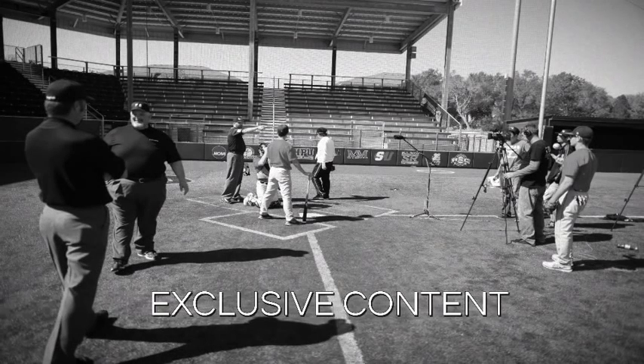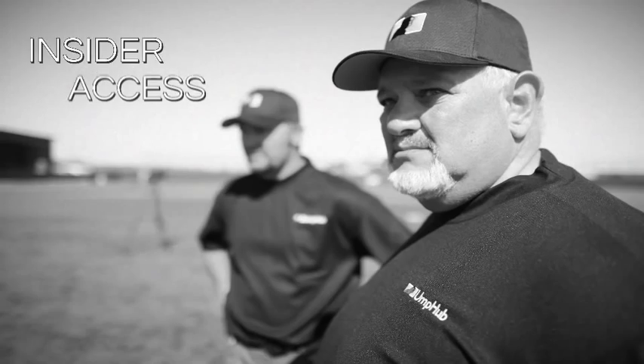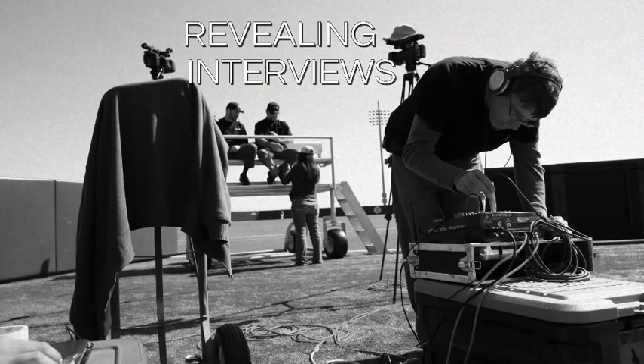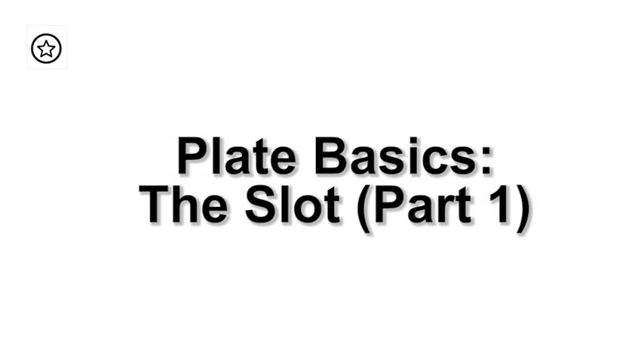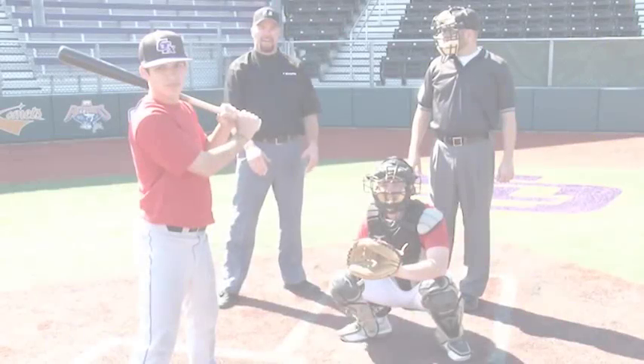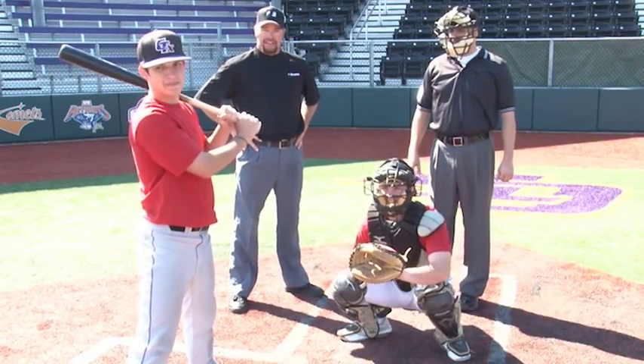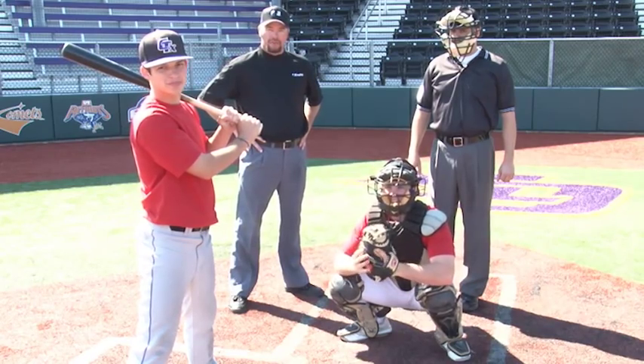Umphub, the official source. I'm Casey Moser with umphub.com and we're going to go over how to get into the slot with proper technique to work the plate.